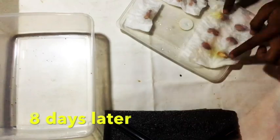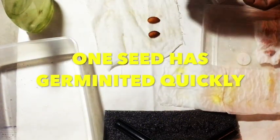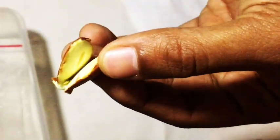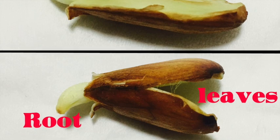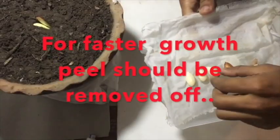On day eight, checking the seeds to see which are alive and which are dead. You can see the root and leaves have appeared on the live seeds. Removing the dead seeds and putting the sprouted seeds back.